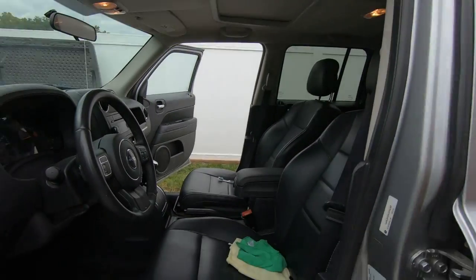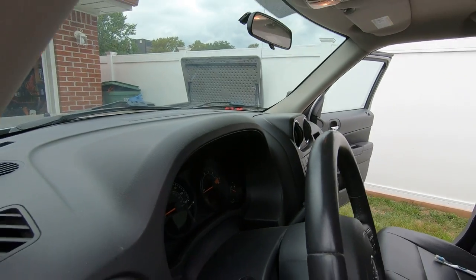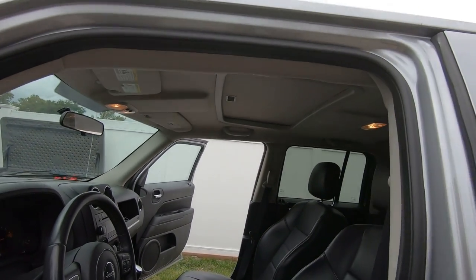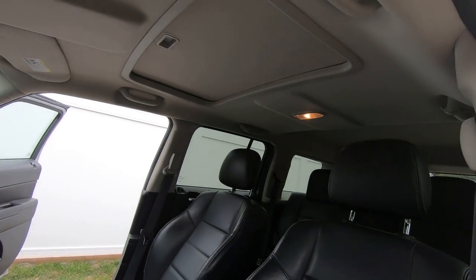Hey guys, welcome to the channel. Today we're going to be cleaning up my cousin's Jeep. He's lucky to have someone in the family that likes to detail cars and try different stuff out - win-win for them.